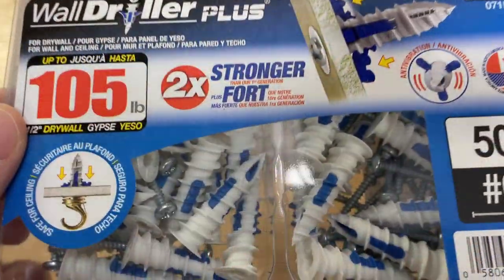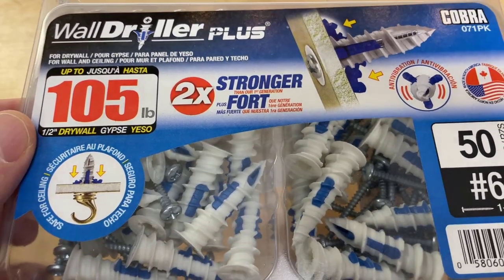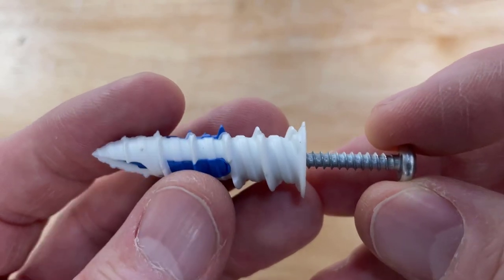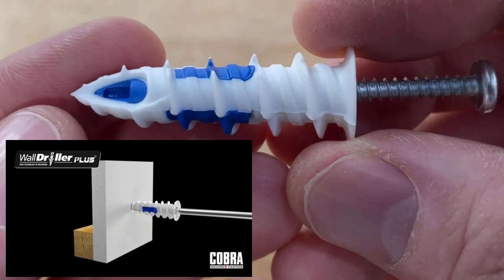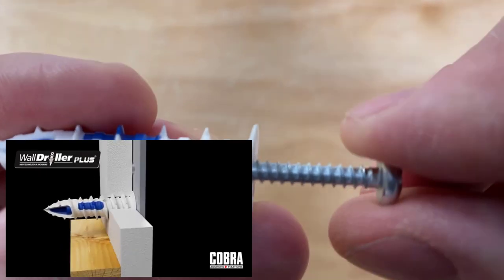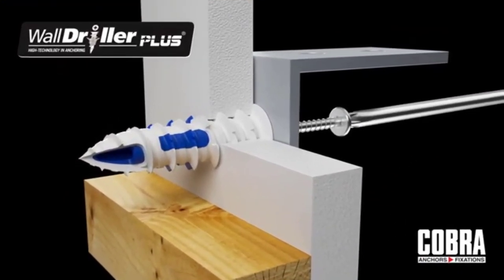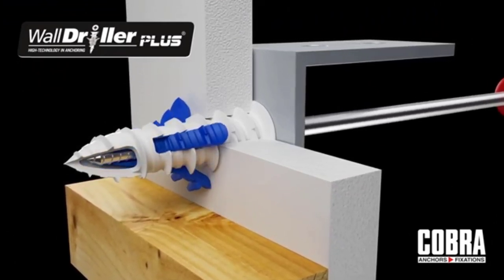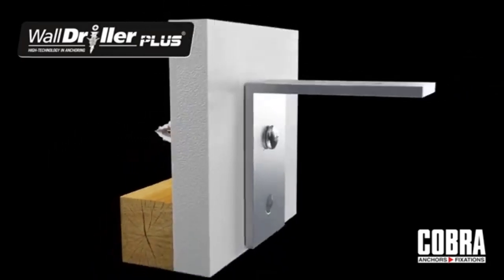These anchors will work in any thickness sheetrock and they can be used on walls or ceilings. Here's what one of the Wall Driller Plus anchors looks like up close — it's a really clever design. One of the really cool features is you do not have to pre-drill a hole to insert this anchor. After that, you turn the screw and that will pull down the blue plug insert, which grabs itself onto the inside of the sheetrock, securing it so it won't move or vibrate at all. Really cool design.